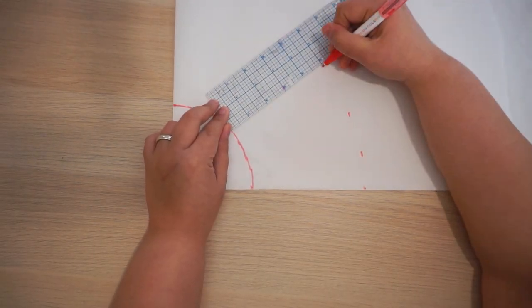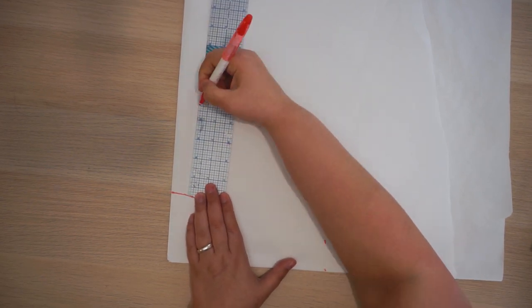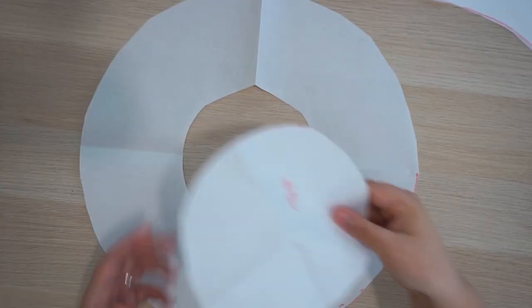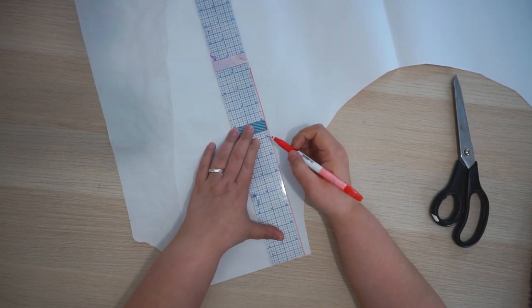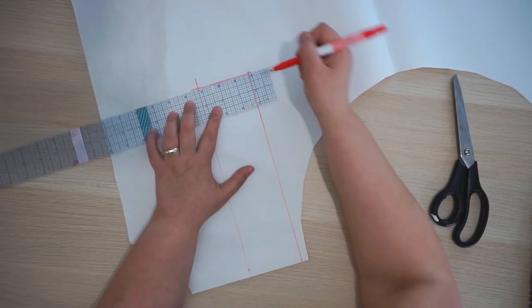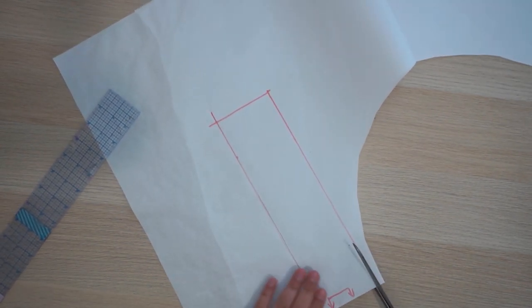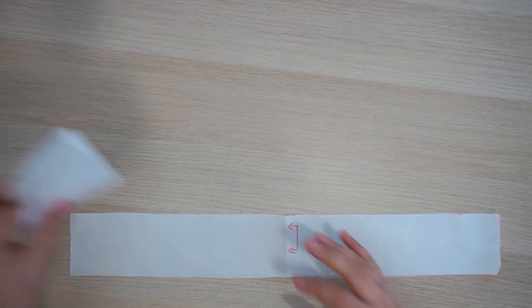Now you need to decide how wide you want your brim and measure across, marking in the same way as before. Once they're cut out and opened up you can see the full pieces. For the side piece, fold the paper in half and cut on the fold — mine is 11 inches, which is half of 22, by three inches wide. You can have it as wide as you like; I tried a few different widths and three inches worked really well for me.